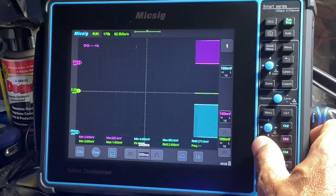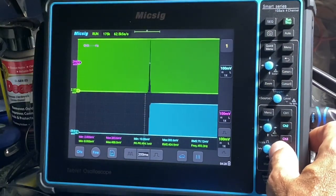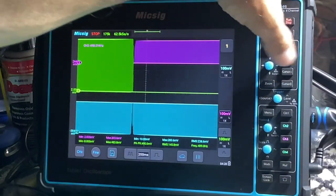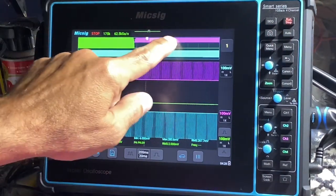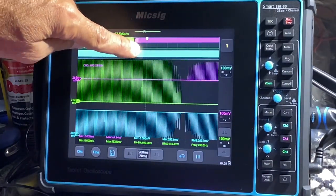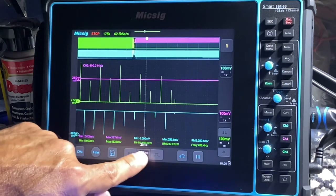Once you go out past 200 milliseconds, if you have the roll engaged, it'll roll. You can pause it, hit stop, and you can press zoom to go to wherever you want in your capture. We can go right there and then zoom in for a more detailed look.